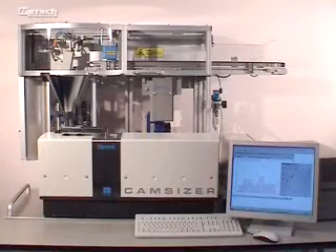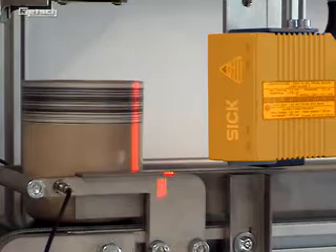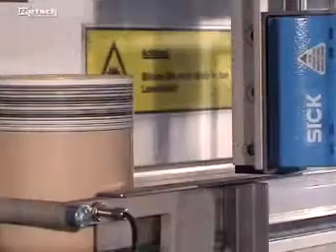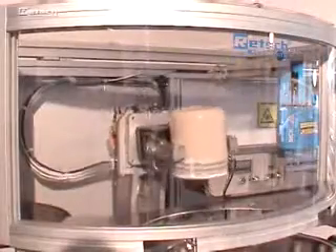The auto-sampler is available in a basic and an advanced model. The advanced construction is equipped with an additional barcode reader which automatically recognizes the samples. The barcode on the cup is connected to the corresponding task file with the saved information of measuring parameters. This provides completely automated handling of the data and therefore avoids human errors.